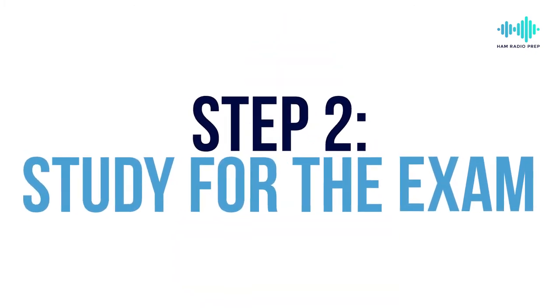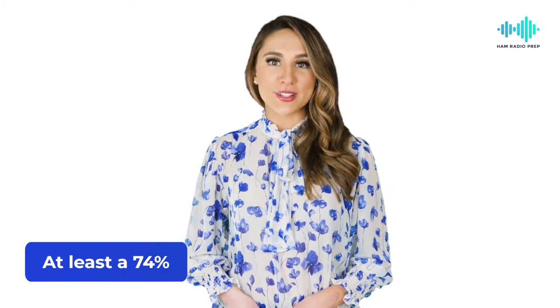Step two is to study for the exam. Once you've decided which license you want to get, you should start preparing. To pass each test, you must get at least a 74%. There are free and paid study materials. We estimate that the technician license will cost around $40 when you invest a little into materials such as books, mobile apps, and online classes.